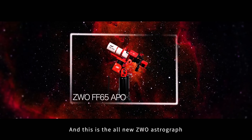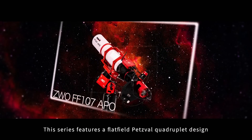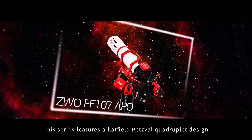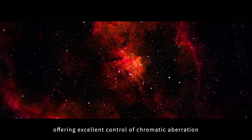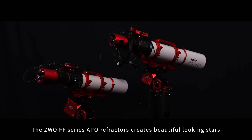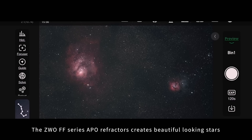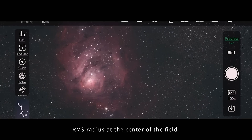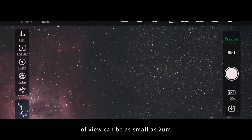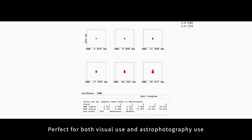And this is the all-new ZWO Astrograph from the FF Apochromatic Refractor Series. This series features a flat-field Petzval quadruplet design with two ED glass elements, offering excellent control of chromatic aberration. The ZWO FF Series APO refractors create beautiful looking stars, and RMS radius at the center of the field of view can be as small as two microns, perfect for both visual use and astrophotography use.